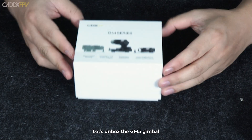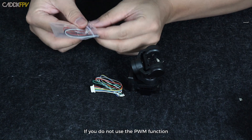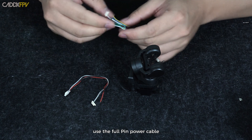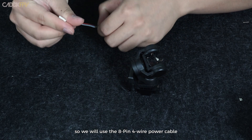Let's unbox the GM3 gimbal: the user manual, the 3-axis gimbal, and two 8-pin power cables included in the package. If you do not use the PWM function, use the 8-pin 4-wire power cable. If you use the PWM function, use the full pin power cable. This video only demonstrates the head tracking function, so we will use the 8-pin 4-wire power cable.